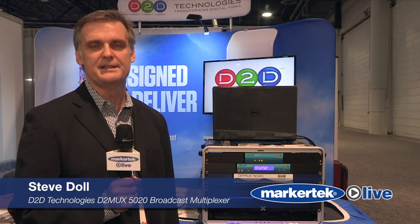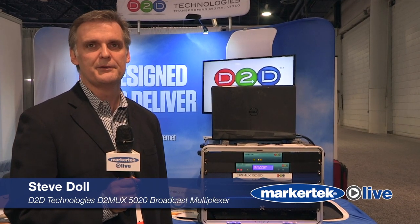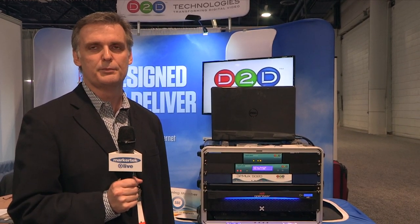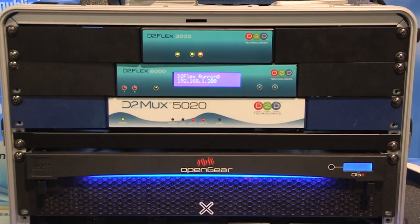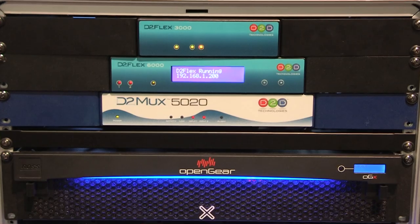Hello, my name is Steve Dahl. I'm president of D2D Technologies. I'm here today to talk about the D2Mux 5020 broadcast multiplexer. The 5020 is used by broadcasters for taking in ASI or IP streams.